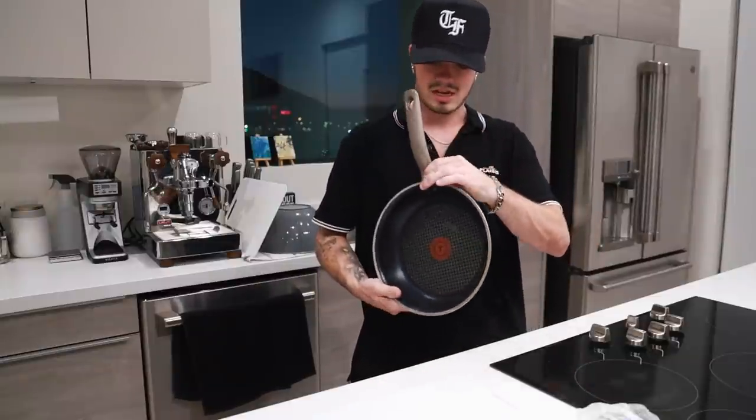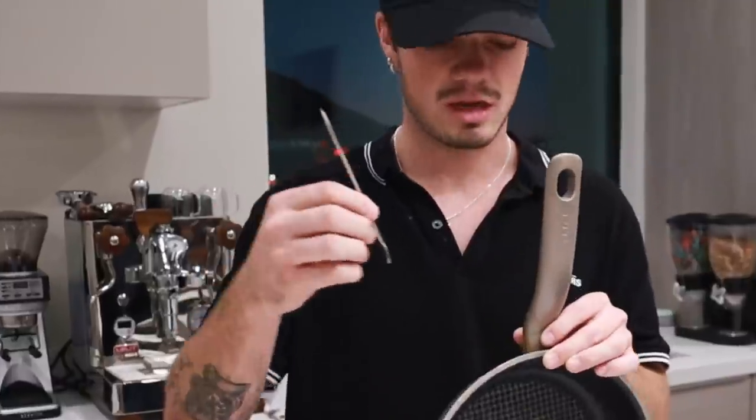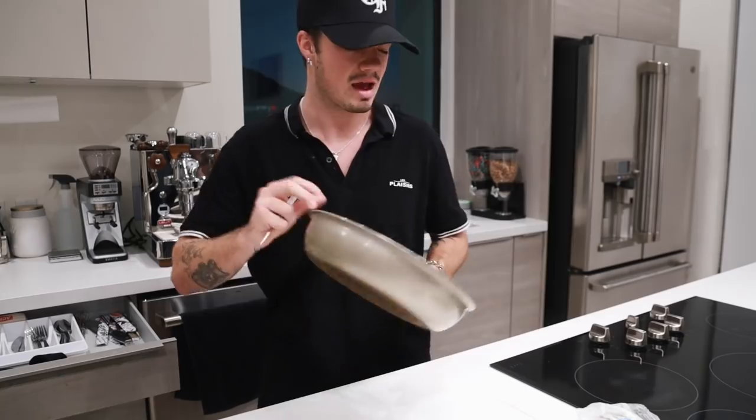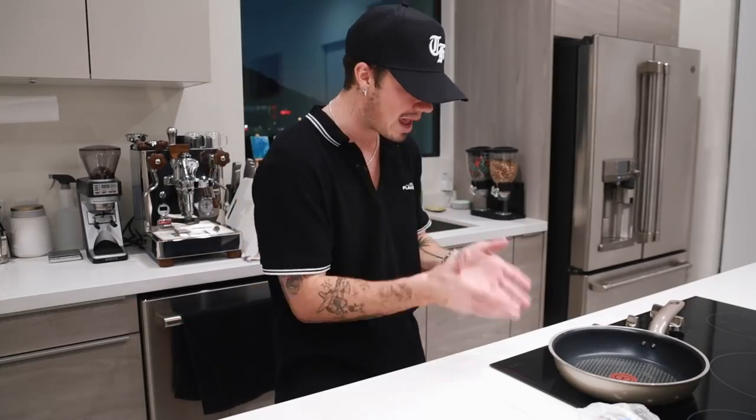Holy shit, this is loose. I need to tighten this thing. I swear to God I'm gonna tighten it with this. It's working. I don't know what this is, to be honest between all of us. How did it happen? Battle scars, I guess.